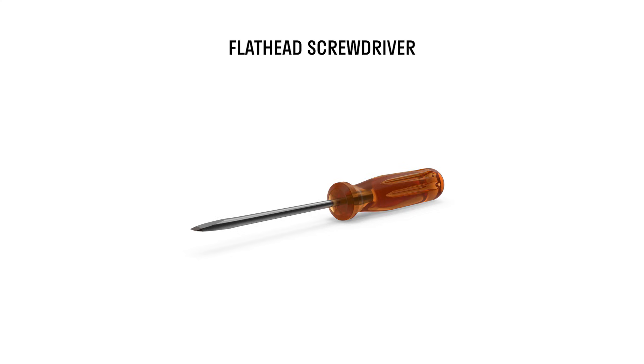Hey everyone, today we're going to show you how to replace the orifice of your active foam cannon. You will need a flathead screwdriver. Let's get started.